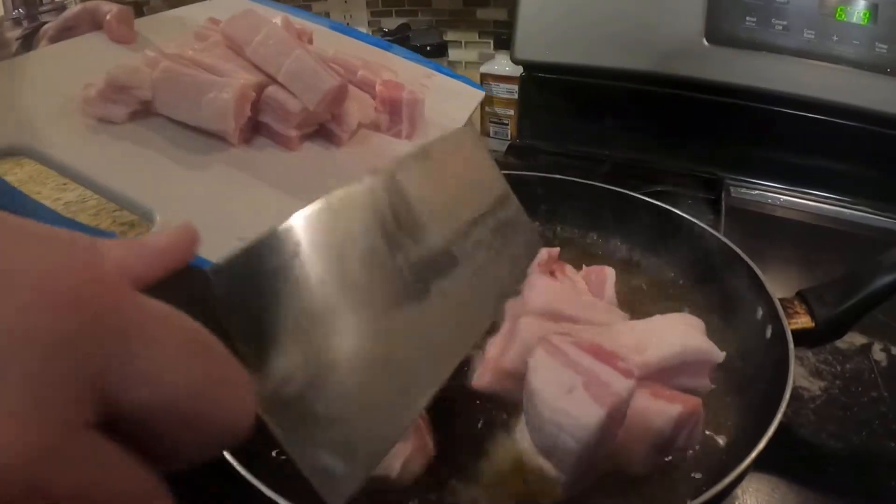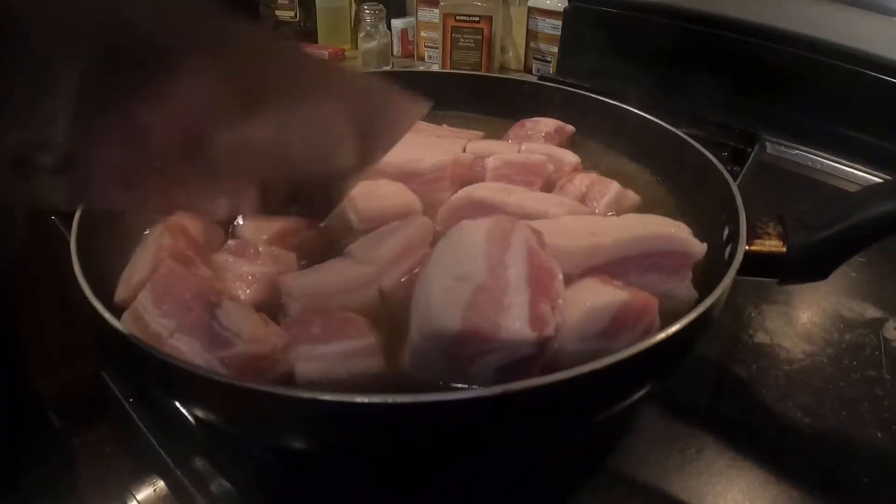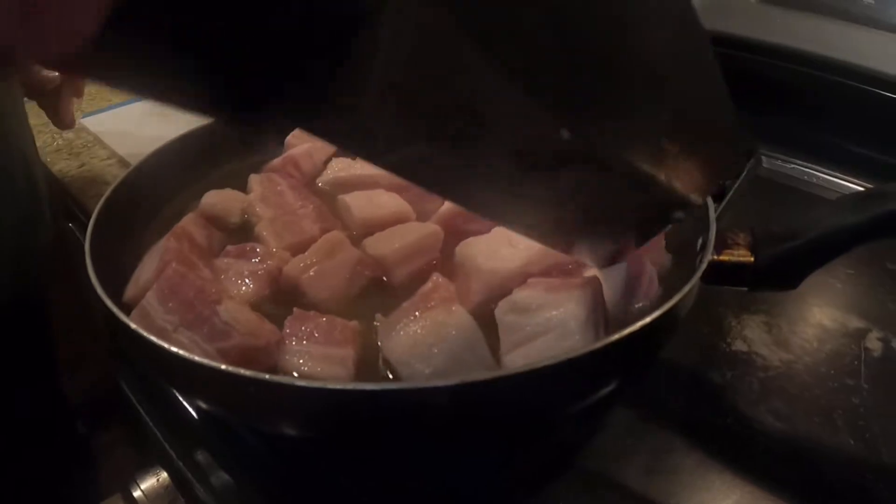Now we're going to put this pork belly into the boiling water. What I call them is lardons.